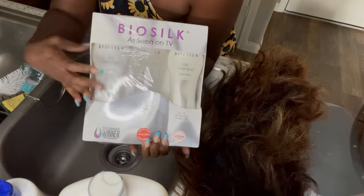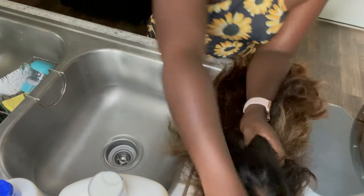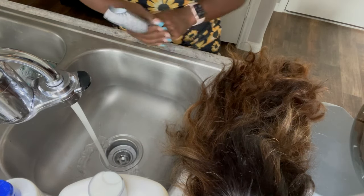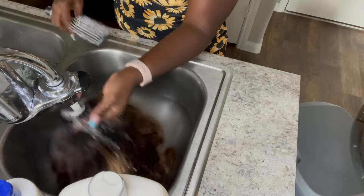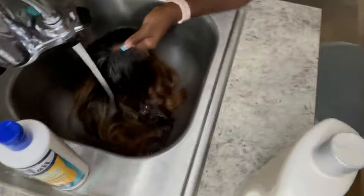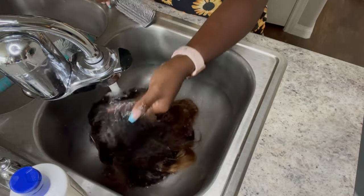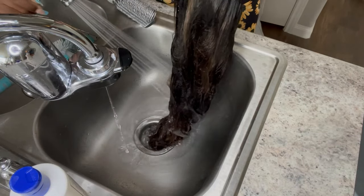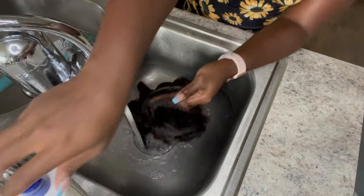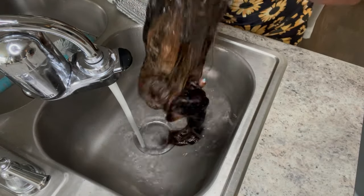These are the products I recommend using. BioSilk — you can never go wrong. This is the best shampoo, conditioner, and serum you will ever have in your life. You can use it for your natural hair, it will feel like butter. For this process I was using a clarifying shampoo, but I recommend BioSilk because clarifying shampoo strips all the oils out.